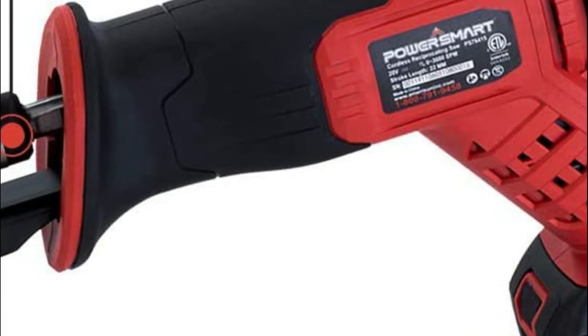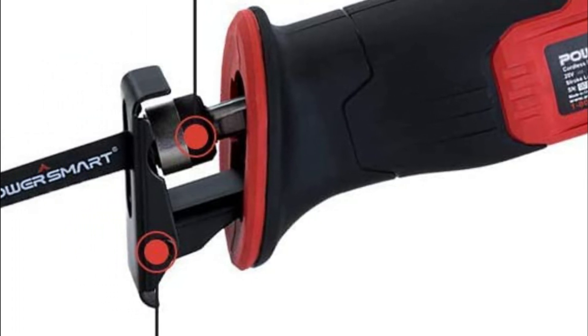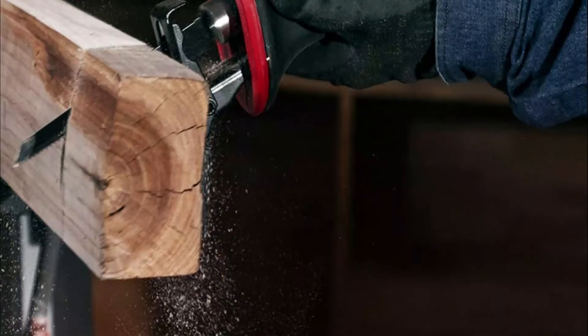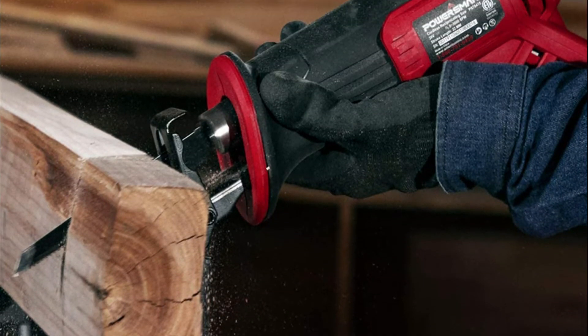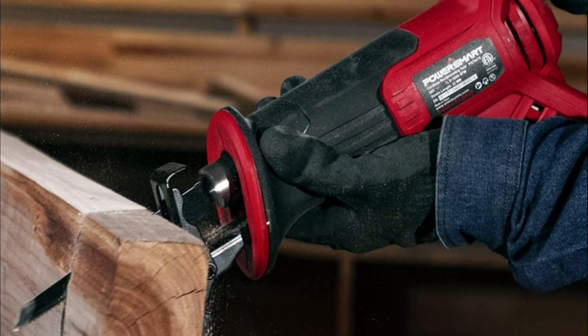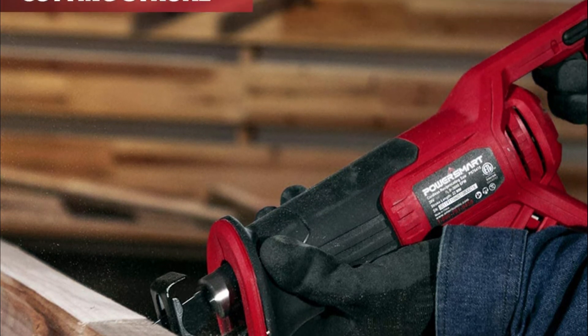The 20V battery has a no-load capacity of 0-3100 SPM to ensure steady and controlled power. The battery is equipped with a fast 1-hour charger and a trigger with variable speed and lock-on features. The speed tool is locked by pressing the lock-on switch; however, you must use the trigger switch every time.